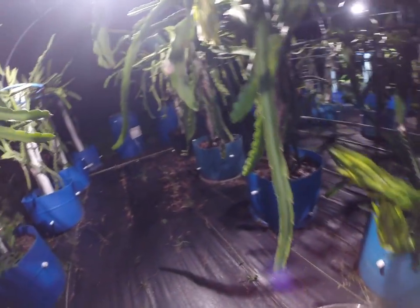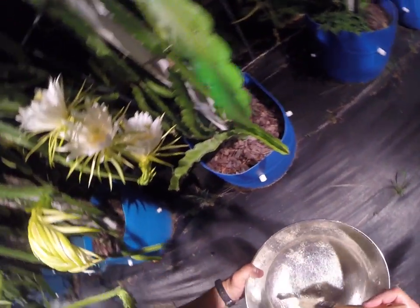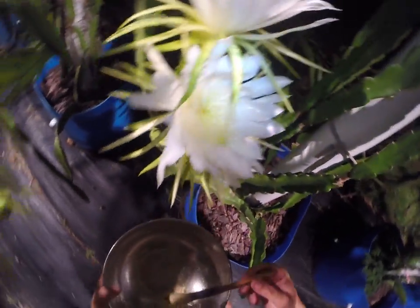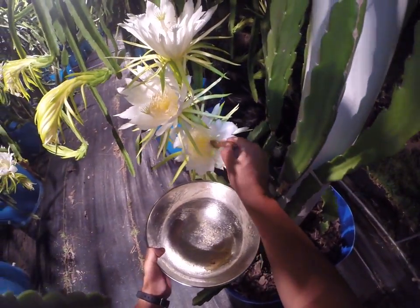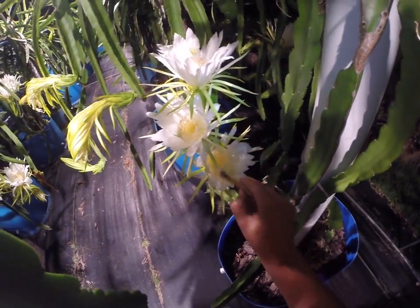Brush it all around. Over on this side we have a few more white flesh flowers — this is a Nitzel variety — and go ahead and dust those real quick.